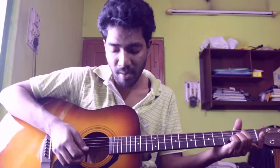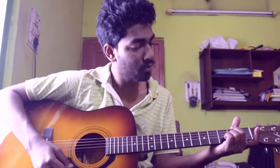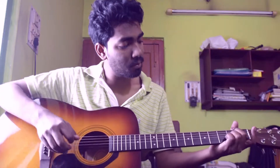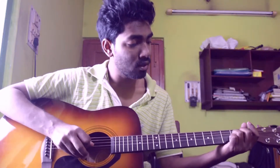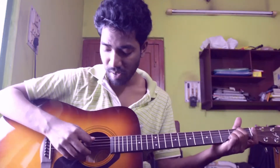The second chord I am playing is Asus2, which is basically placing my middle finger on the 4th string 2nd fret and my ring finger on the 3rd string 2nd fret, playing from 5th string to 1st string.